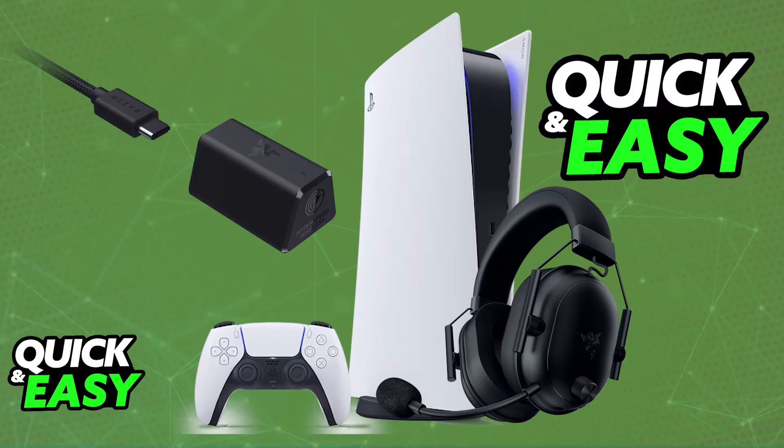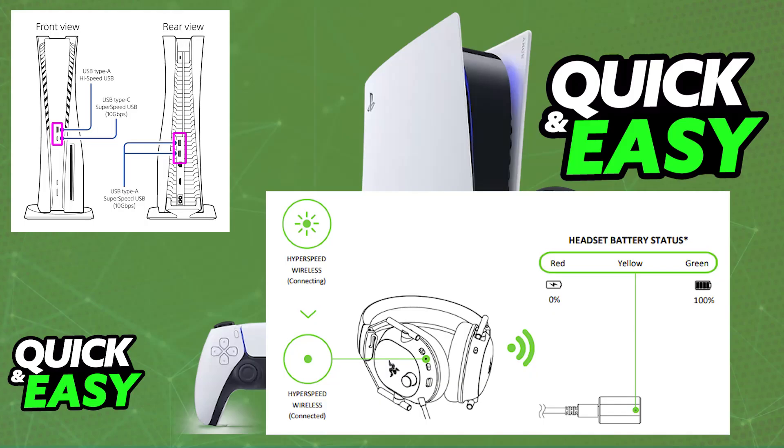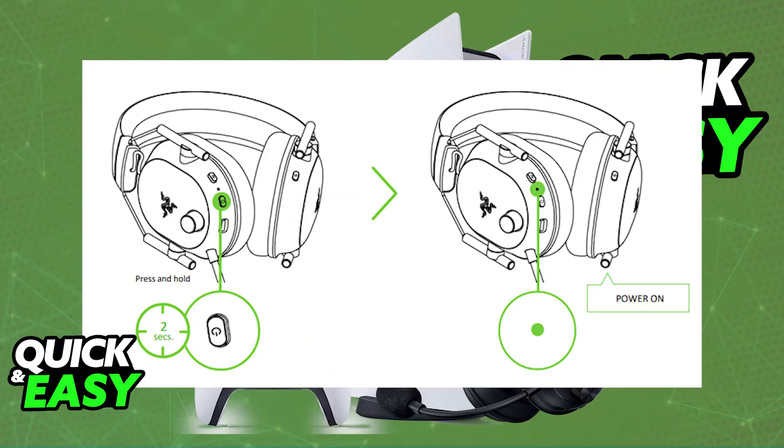All that you have to do to set it up is to plug it into any suitable USB port on the PlayStation 5. You will be able to plug it in with the provided USB-A to USB-C cable, and as soon as this is done and you put the wireless dongle in close proximity of the headset, you will be able to power the headset on, and as long as it has sufficient battery, it will automatically pair itself up with the dongle.